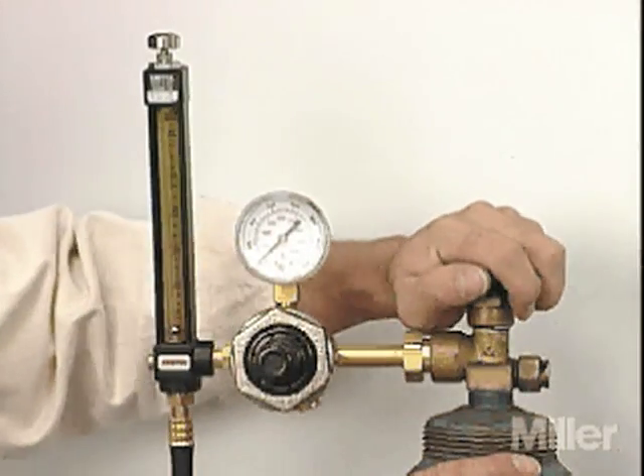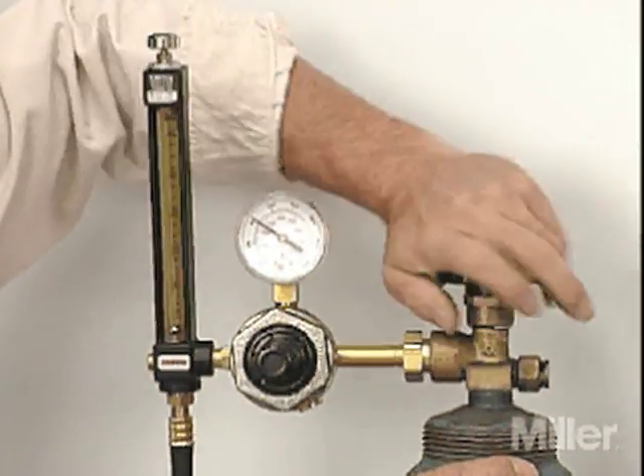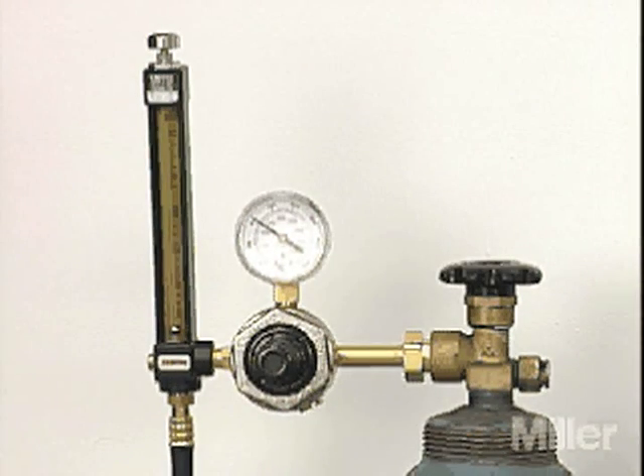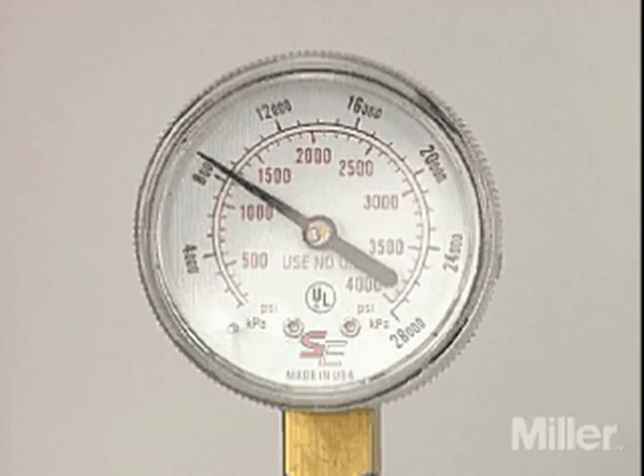Always open cylinder valves slowly, allowing the pressure to build up, then open the valves all the way to prevent leaking of gas past the valve stem. Never use oil on any regulator or gauge, or an explosion and fire can result. The cylinder pressure gauge displays the pressure of the gas as it is dispersed from the cylinder into the regulator and indicates the amount of gas left in the cylinder.